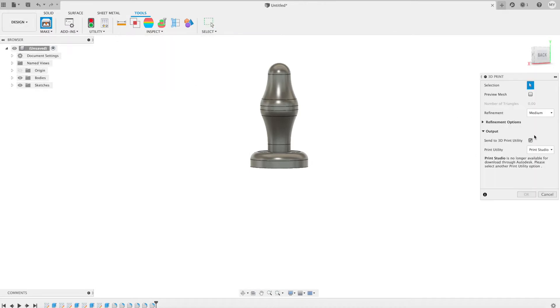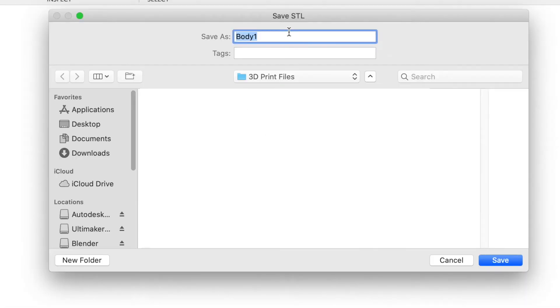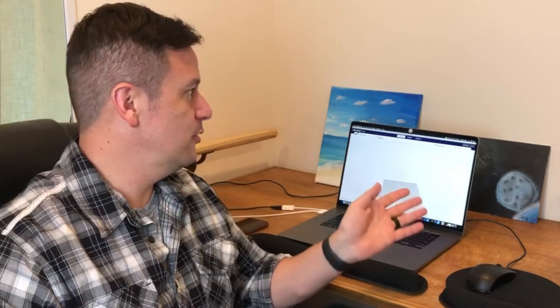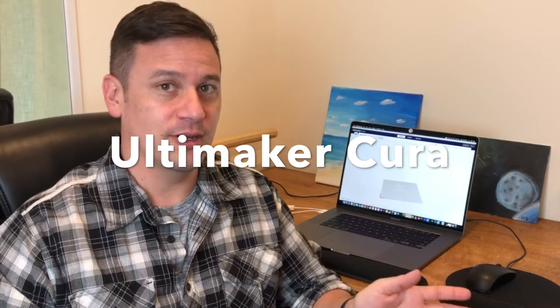Now we'll get ready to print. I'll hit make and save it — stamp body. Now that we've finished 3D modeling our stamp body using Fusion 360, it still needs to be formatted to be able to be 3D printed, or sliced as they call it. So we're going to use a program called Ultimaker Cura to take our STL file that we just completed out of Fusion and make it into G-code that the 3D printer can use to print.